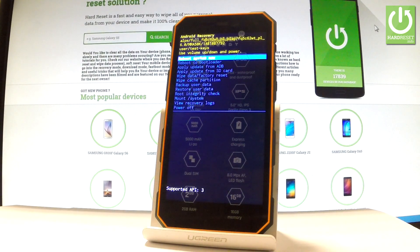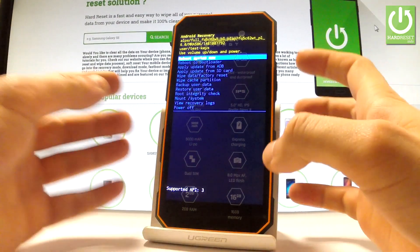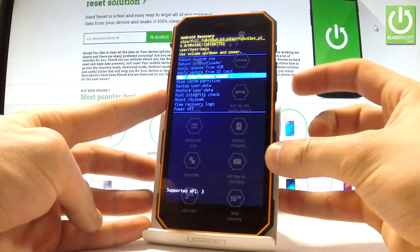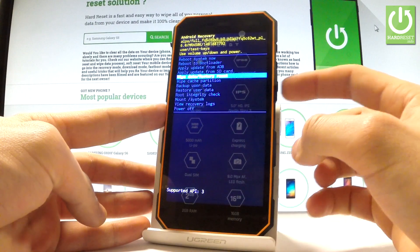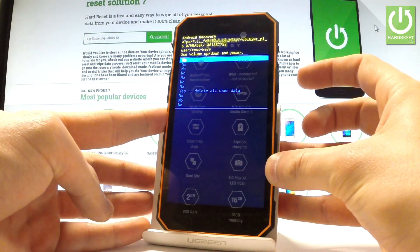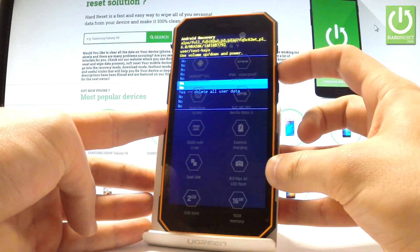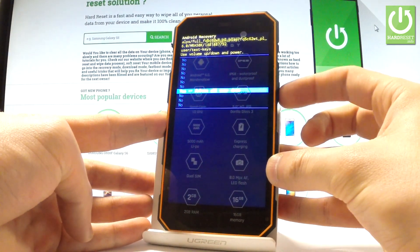Android recovery just pops up in front of you. You can navigate here by using both volume keys. Scroll down to highlight 'wipe data / factory reset' and press the power key to choose it. Then scroll down one more time to choose 'yes — delete all user data' and press the power button to confirm.